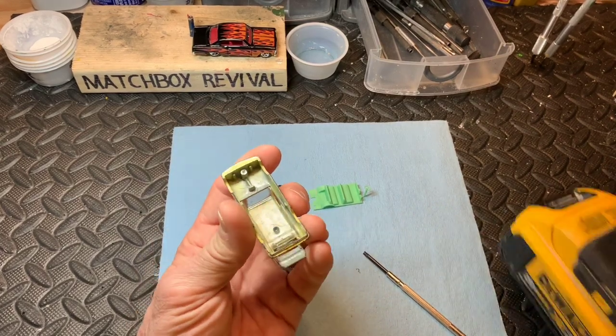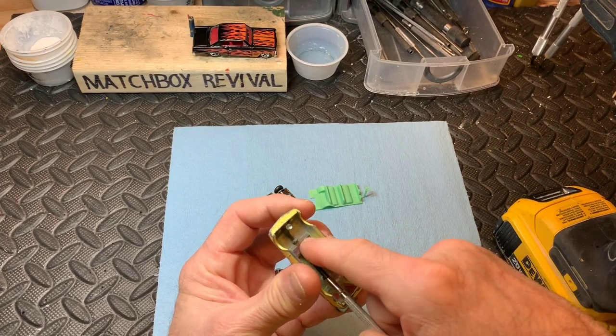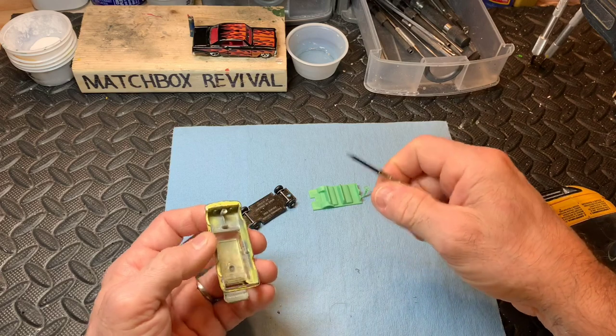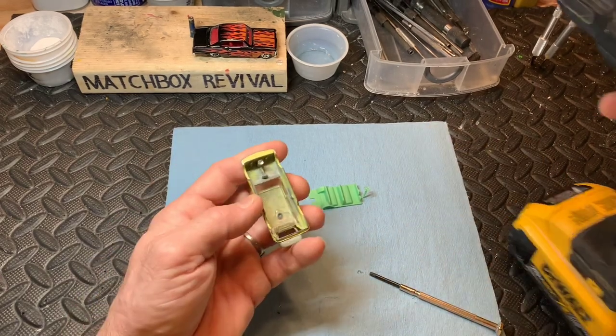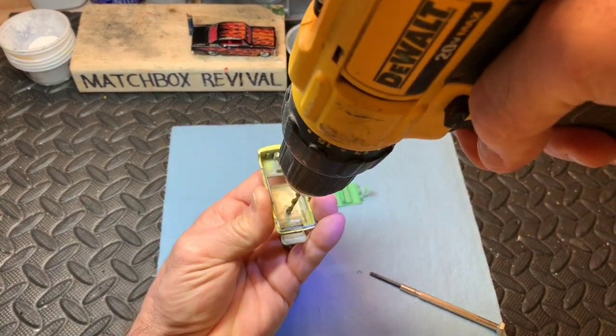The glass is also in good shape. And it looks like somebody left a hair inside there — I think that car was from the Netherlands. We'll drill down and get that rivet post.